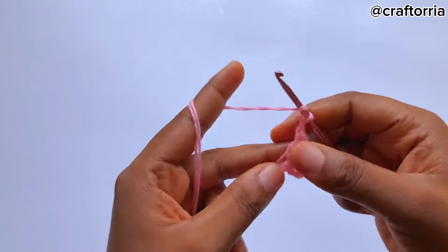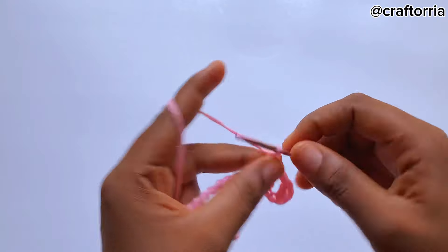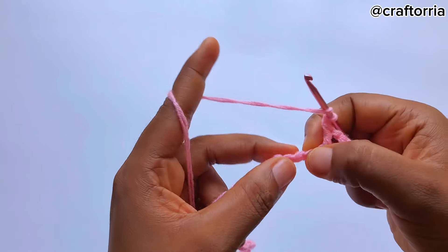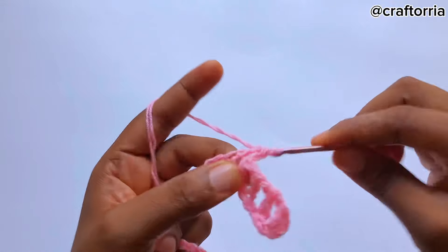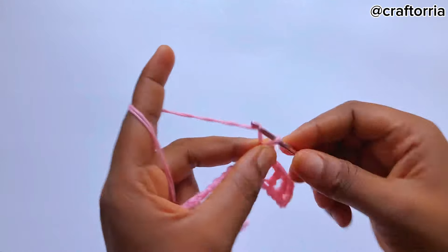You chain one, skip a chain, go to the next chain and make a double crochet. Chain one, skip a chain, on the next one make a double crochet. Chain one, skip a chain, go to the next one and make a double crochet. In total now we have one, two, three, four separate double crochets.